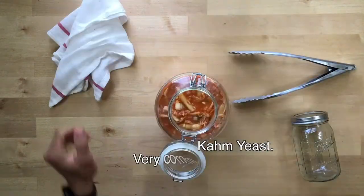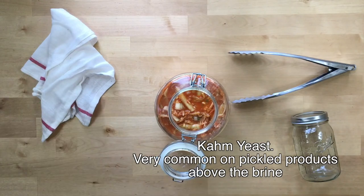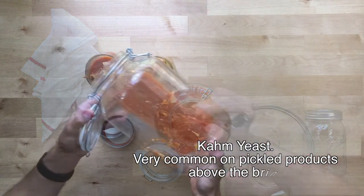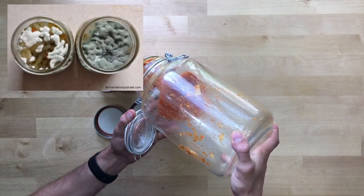If you see any slime formed on top, that's probably just yeast — white slime is yeast, that's fine. But if it's fuzzy, like the top left corner here, that's mold. Throw it out and start again.